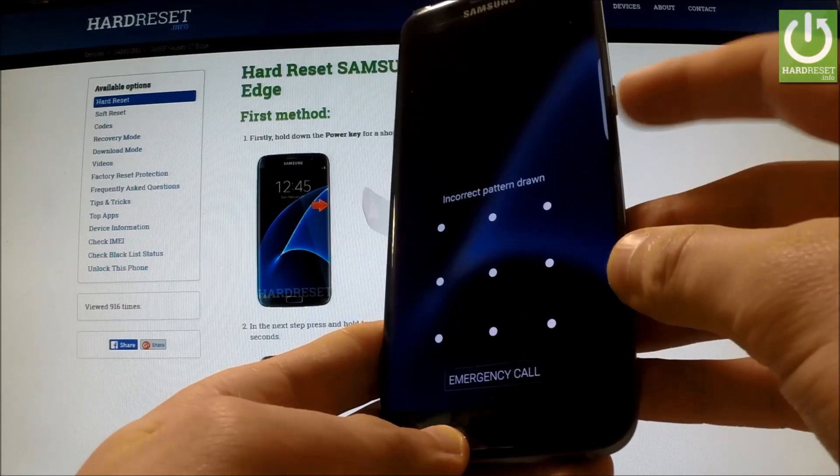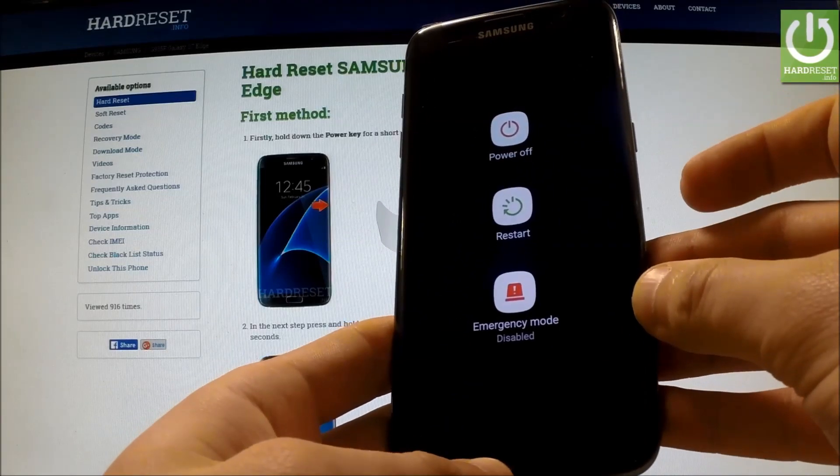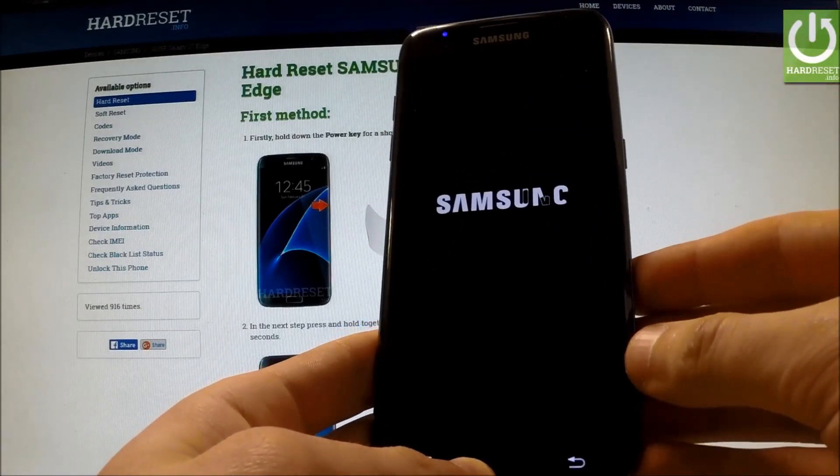First of all, we have to hold down the power key for a few seconds. When the appropriate menu appears on the screen, we should tap Power Off and tap Power Off again to confirm the operation.